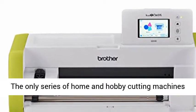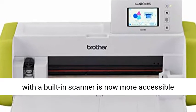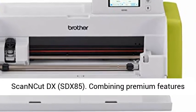The only series of home and hobby cutting machines with a built-in scanner is now more accessible than ever. Introducing the latest addition to the ScanCut family, the affordable and compact ScanCut DX SDX85.